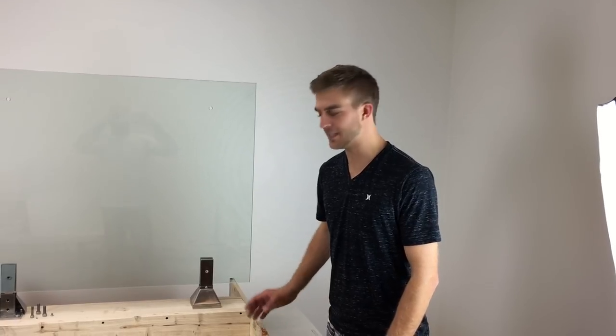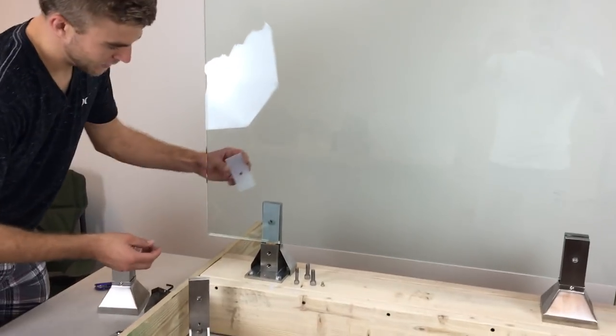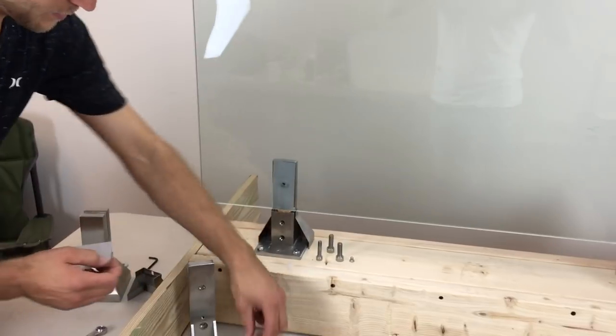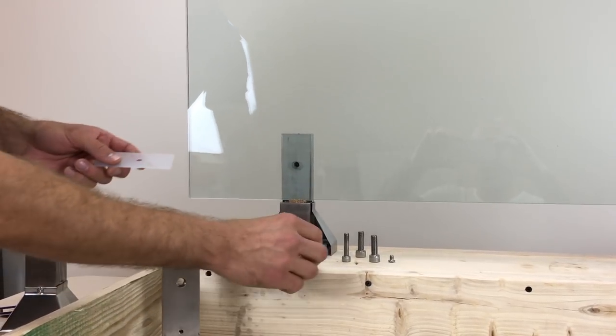I want to show you real quick how easy it is to install one of the glass panels. First you take your plastic shim — you want to install it into the back behind the glass. And sometimes the glass comes with a cork piece, and if your hole is just a little bit off you can install a little piece under there to protect the glass.